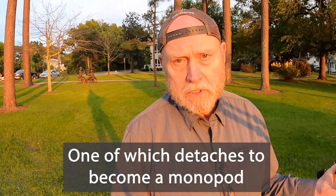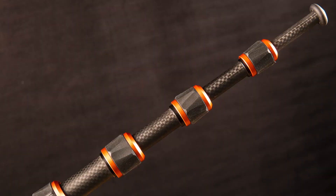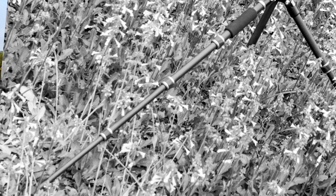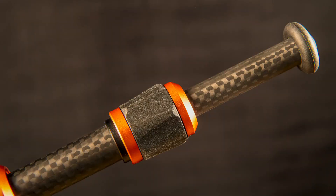This tripod has five segments to each leg. One of the first things I look at on a travel tripod is the bottom segment of the legs - if that's too flimsy, nothing above it matters. The bottom segment is really narrow, probably one-and-a-half times the thickness of a pencil, but it feels like a solid carbon fiber composite rod with no play in it whatsoever.